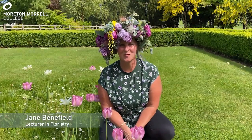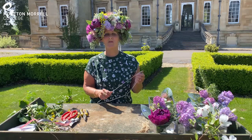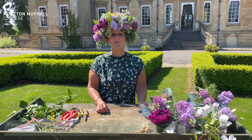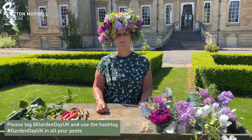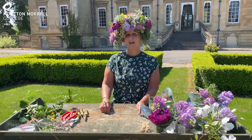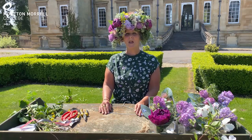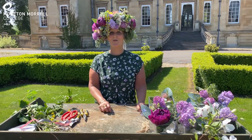Hi, my name is Jane and on this beautiful sunny afternoon I'm going to show you how to create a floral crown for Garden Day UK. Hello and welcome to our virtual crown workshop here at the beautiful grounds of Mortemore College, on behalf of Garden Day UK which is being celebrated this Sunday, May the 10th. The idea is everyone that you get out into your green space, your garden, and just enjoy the space, make a flower crown, take a photograph, and upload it onto your various social media platforms.